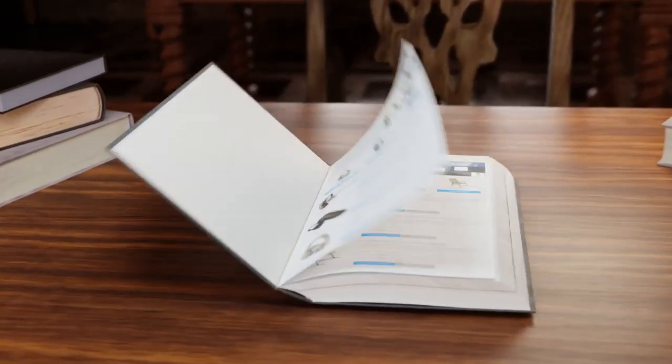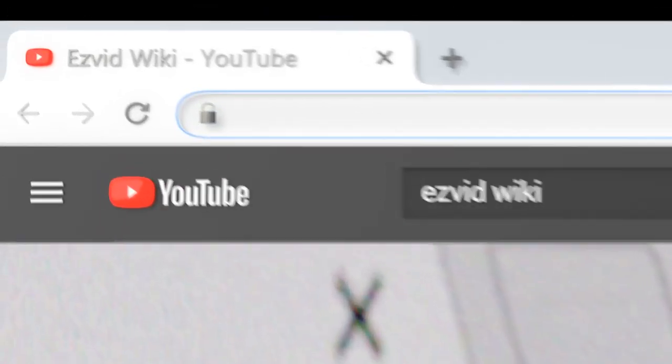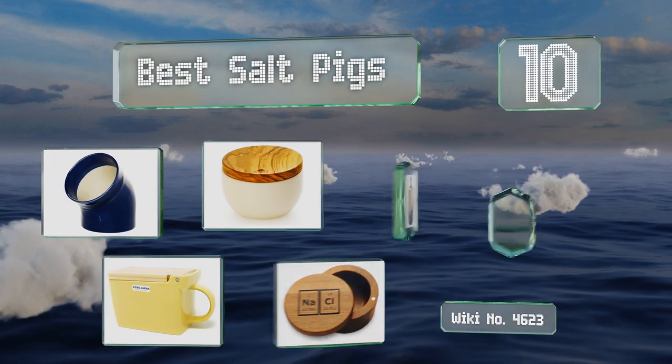wiki.easyvid.com. Search EasyVid Wiki before you decide. EasyVid presents the 10 best salt pigs. Let's get started with the list.